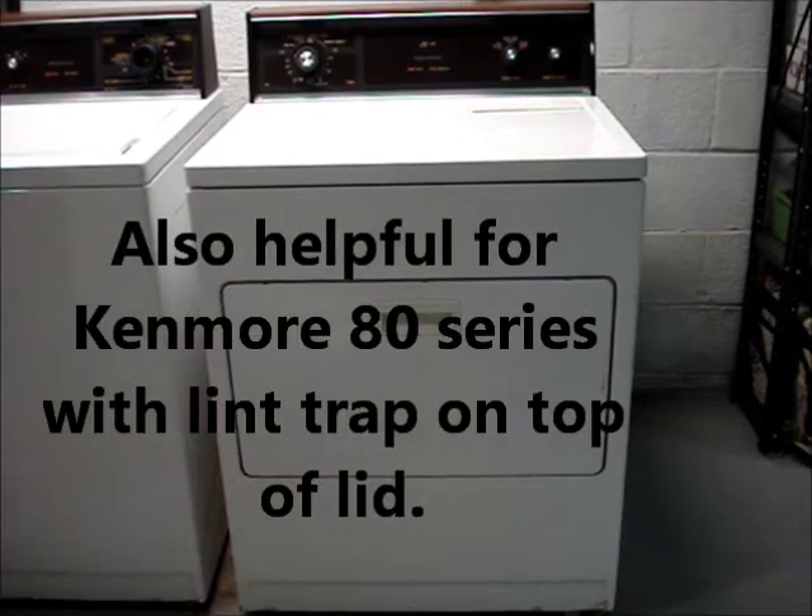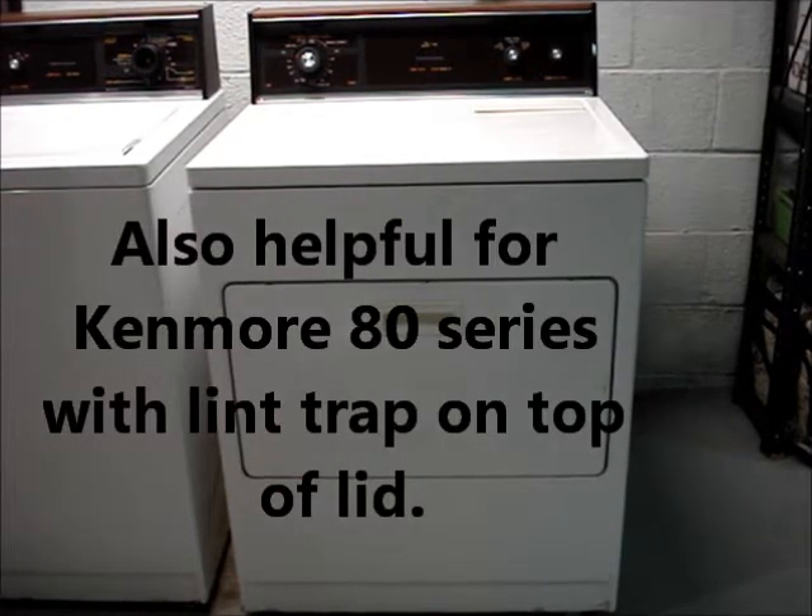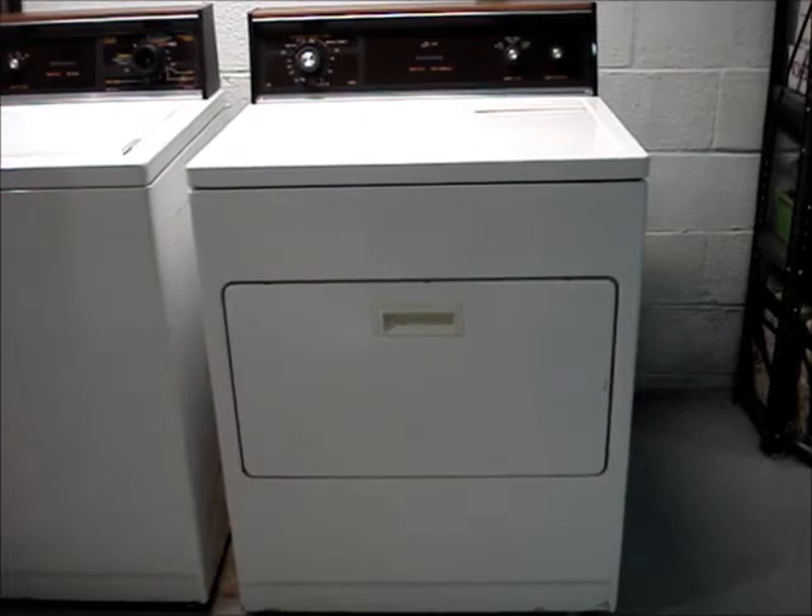I'm going to show how to access the dryer drum, belt, motor, idler pulley, and rollers on this Kenmore Series 70 clothes dryer.